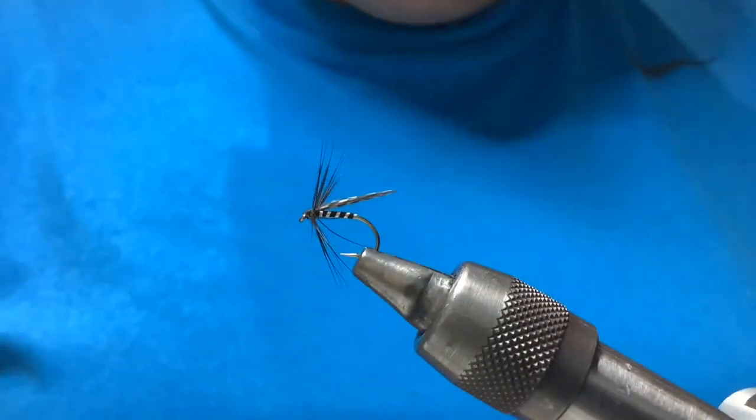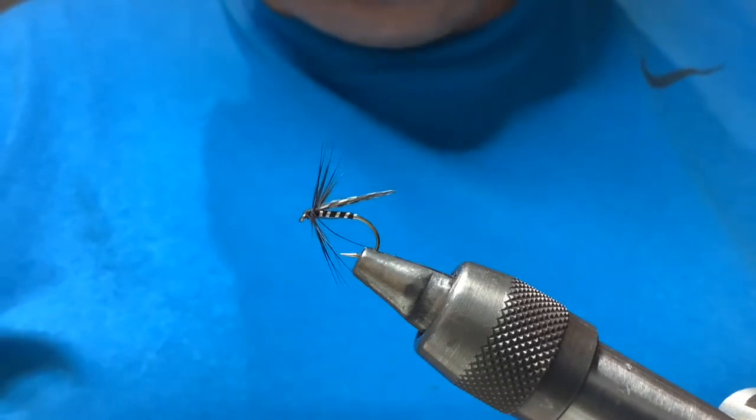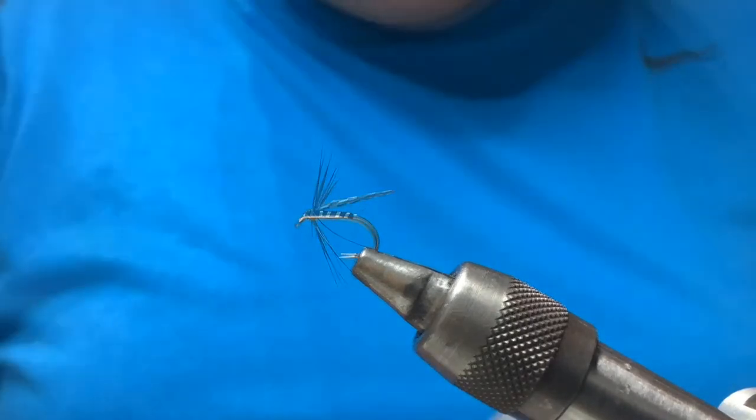Okay guys, today I'm going to do another wee Clyde style spider and this is the Tail in Black — very, very simple. We fly the key, keeping it sparse as ever, as all Clyde style flies are.